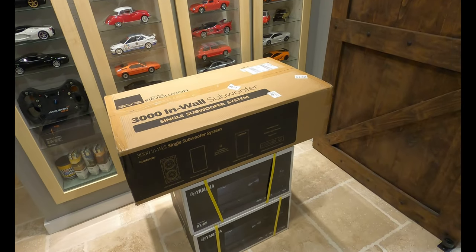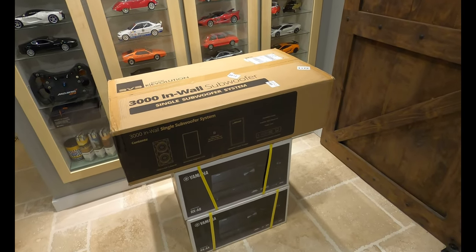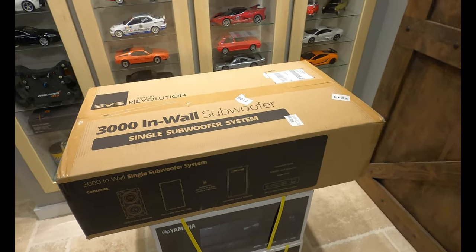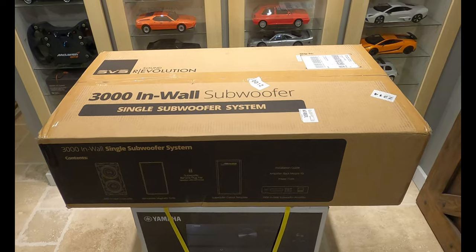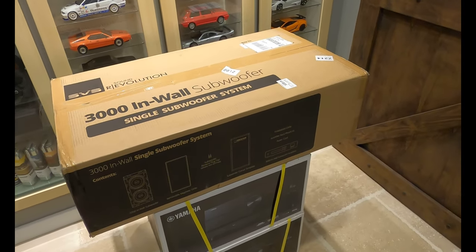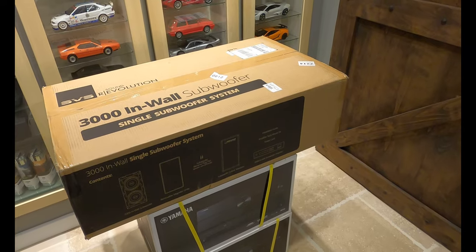Hey, this is Tyler Theater Design Company. Happy Saturday! Today we're going to do an unboxing video, which we haven't done for a while. This one's going to be on the SVS 3000 in-wall subwoofer — should be one of the first or second unboxings of this on YouTube, so that's kind of cool.